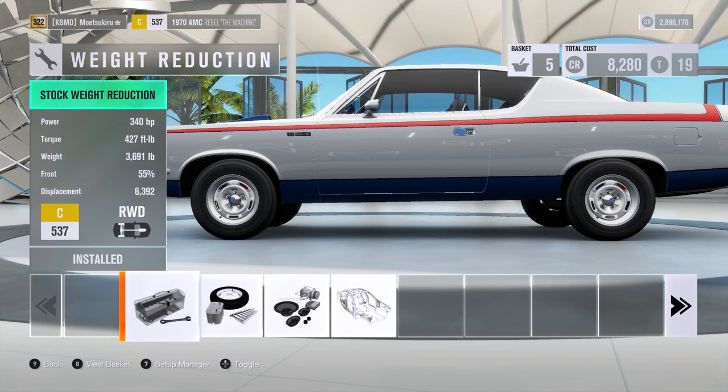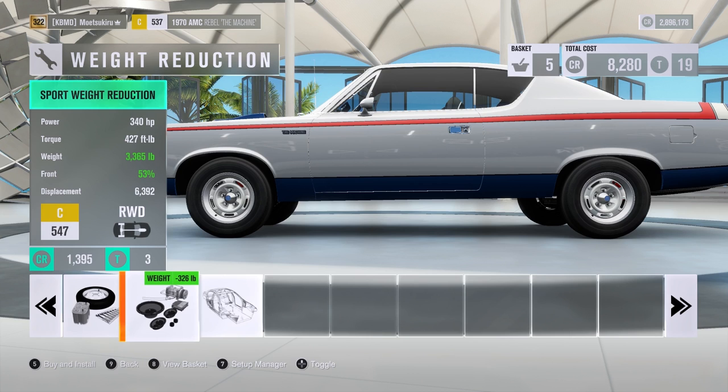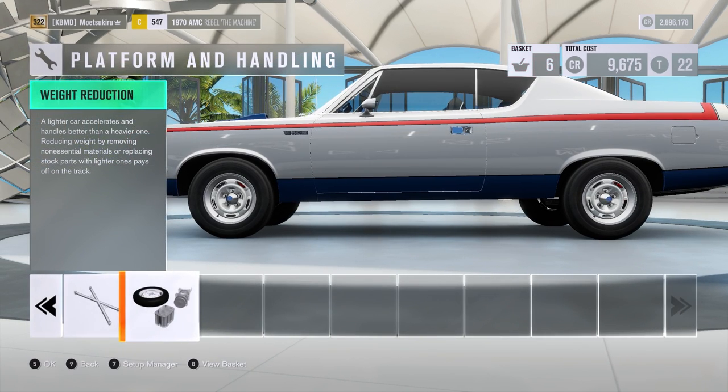This thing actually only weighs about 3,600 pounds stock - I've already added brakes and some other things so it may have been even less than 3,600 pounds. 340 horsepower with 427 pound-feet of torque is pretty impressive. I have a feeling as soon as I put on the rally tires this car is going to jump up into a pretty high PI level, probably an S2 build. I'm going to do the stage 2 weight reduction, which takes it down to under 3,400 pounds.